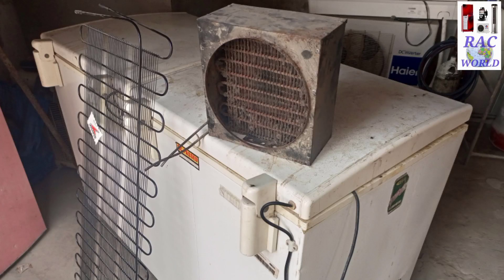Assalamualaikum friends, I am Naeem Shahzad and you are watching RAC World YouTube channel. This deep freezer heat exchanger has gone leaked — its condenser has got damaged due to rust. But here is one more problem: this condenser, the heat exchanger, is not available in the same size in the market. But don't worry, I am going to show you a practical solution in this video, so watch till the end. Maybe you will face the same problem next time, so this video may be very important for you. Let's start.